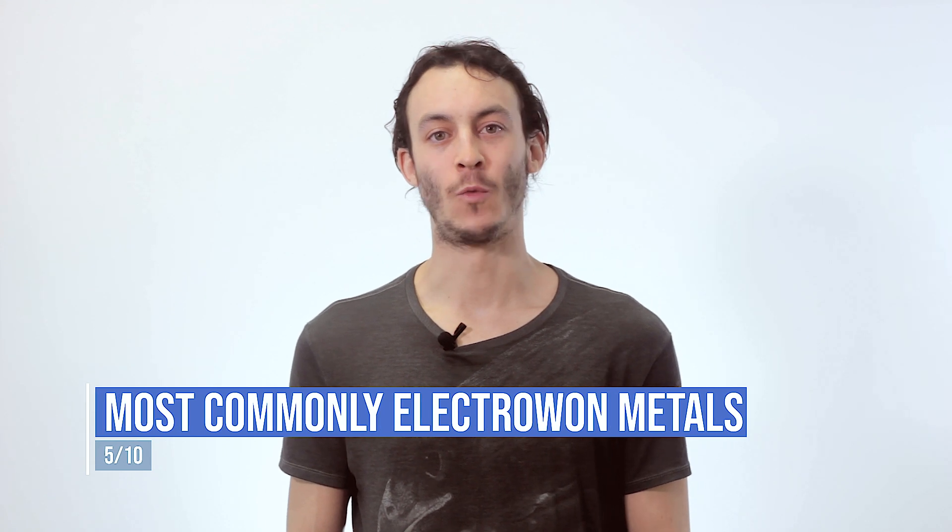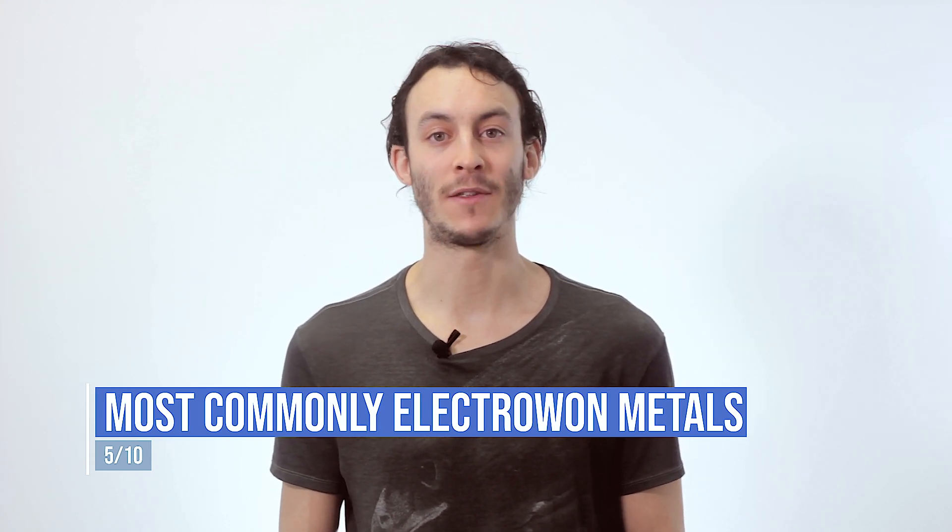What are the most commonly electrowon metals? The most commonly electrowon metals are copper, gold, silver, zinc, cobalt and nickel.